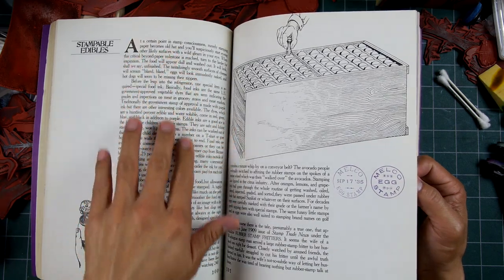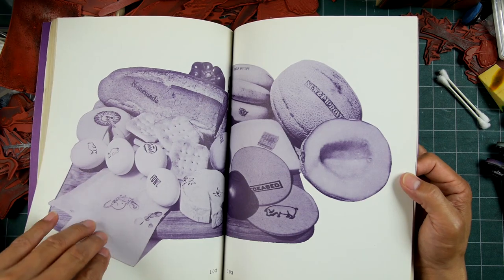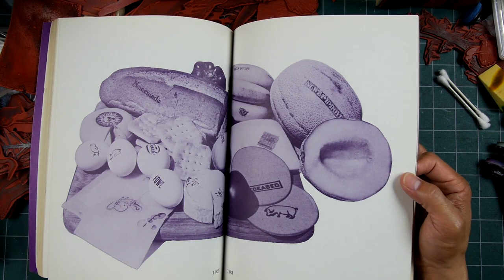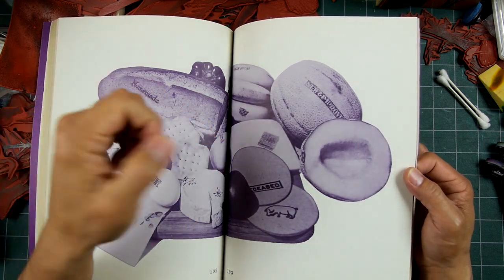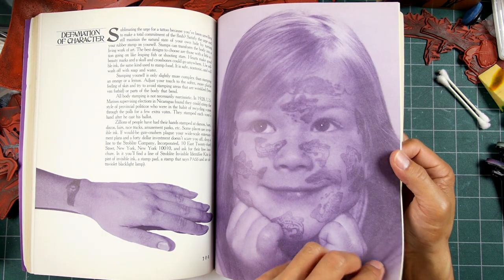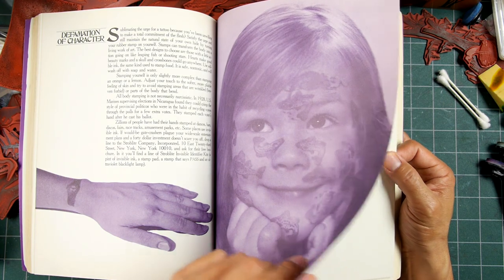There's a whole article about stampable edibles — stamping on different food. There's an image stamped on a piece of bread. Some companies made stamps specifically for food — Bizarro made some stamps for food, maybe selling to the food industry. And there are stamps on pieces of meat — one that says 'USA' right there. Here's someone with a stamp on a kid's face, hopefully not with industrial inks. I don't know if dye-based inks were around at the time — maybe something like Marvy markers.